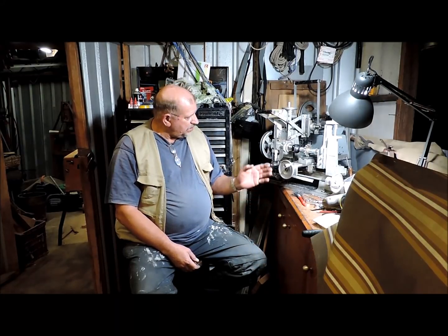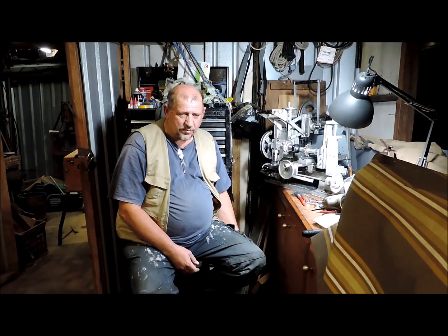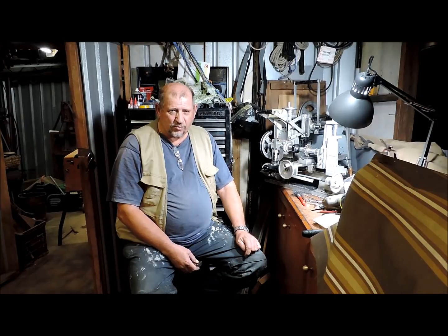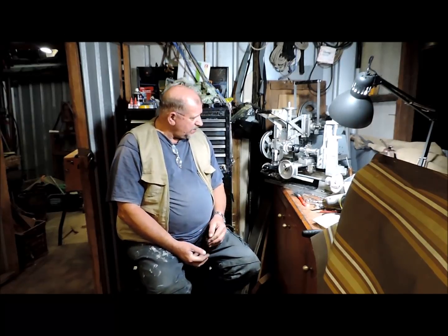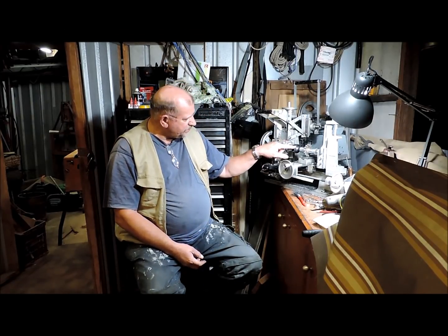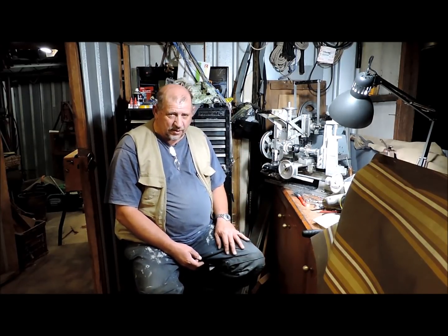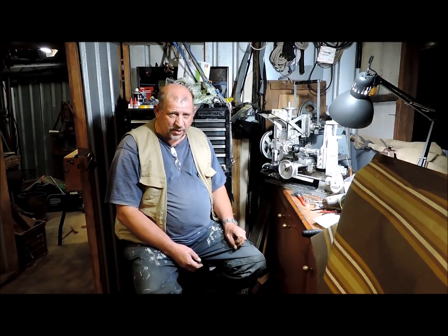G'day and welcome to my garage. This is my entry for the Emmons Spare Room Machine Shop Toolmaking Competition 2019. I'm going to be showing you the making of an arbor — this arbor for a horizontal milling cutter on the Gingery milling machine that I've completed recently.